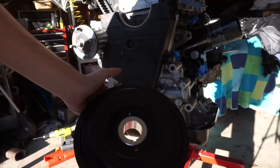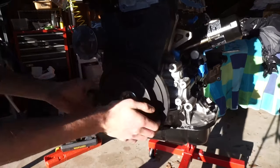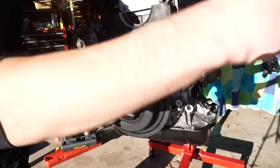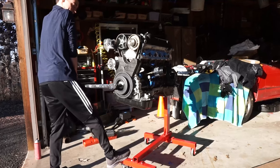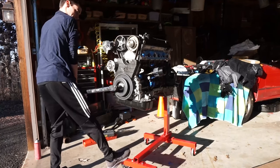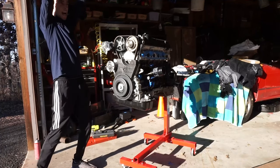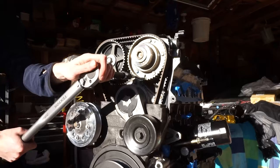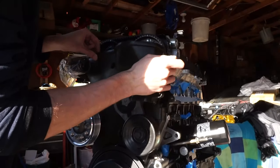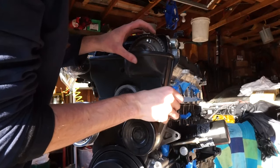The harmonic damper is next — this is a brand new OEM part and I'm using the crank pulley bolt to help fit it onto the crank. Torque this down to 239 foot-pounds — a challenge with my noodle arms, but we got it. The serpentine belt tensioner is just three bolts, super easy. Then throw on the upper timing cover — just another handful of Allen head screws.